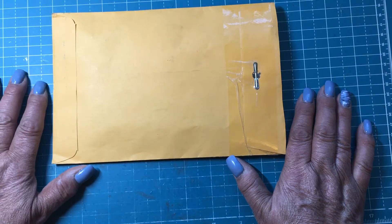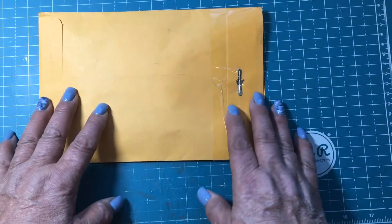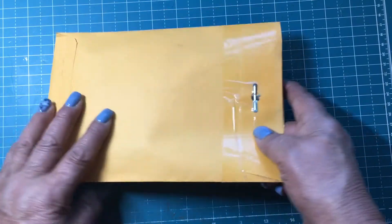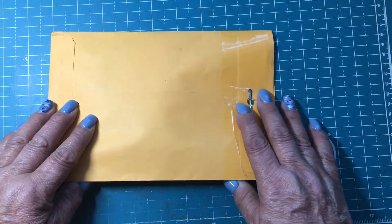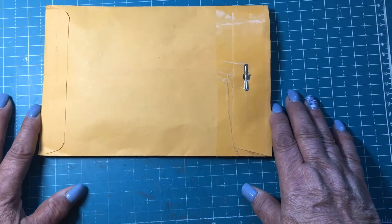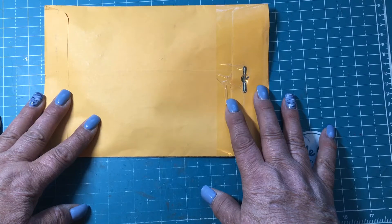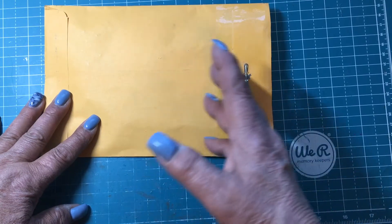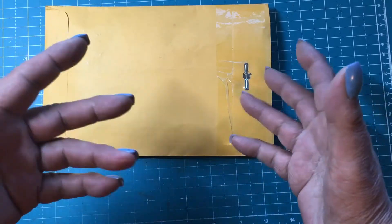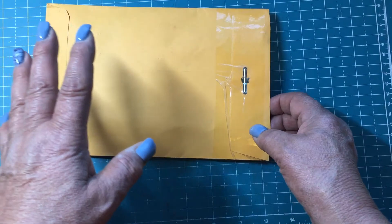On this swap here, this was Miss Judy's turn. Her choice of the swap was the circle pocket punch, circle pocket die, or circle tag with a pocket — something like that.